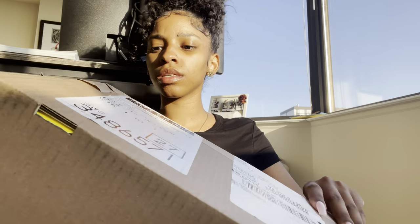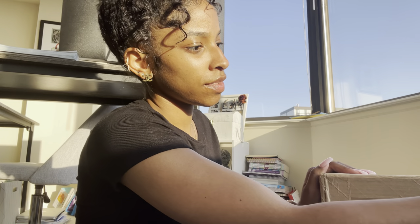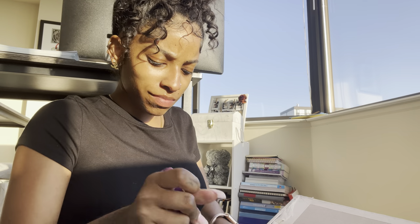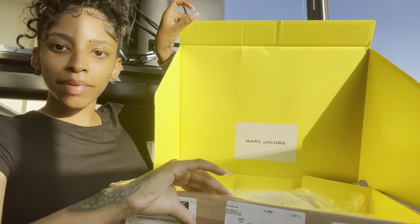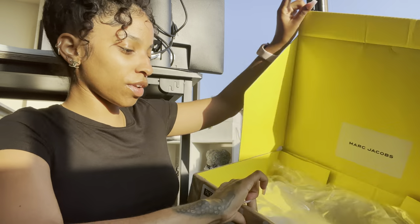I'm just gonna open this — you want to see mama's new bag, yeah? So I wanted a bag big enough to carry my stuff but also Zion's stuff, because I'm not a kind of girl that likes carrying two bags at once. So I needed a bigger bag. Here we go — okay, so this is the box it came in. Look how cute, I love the yellow!